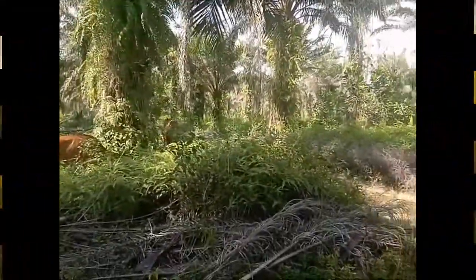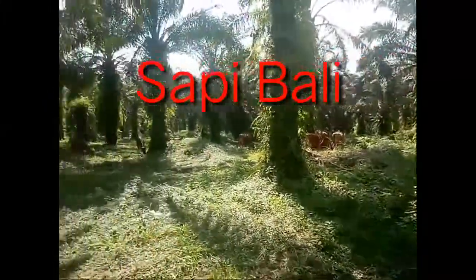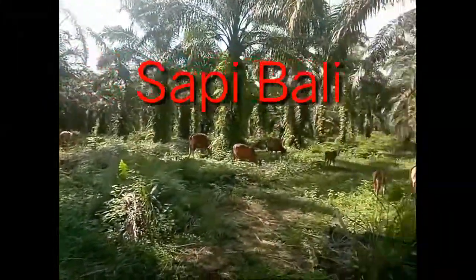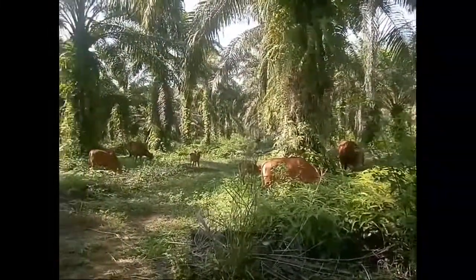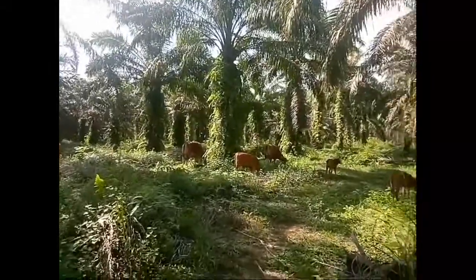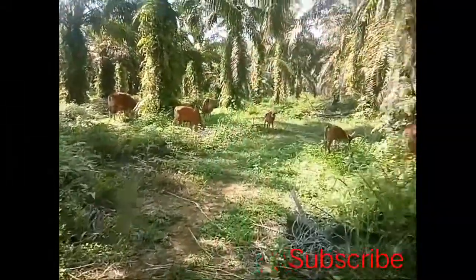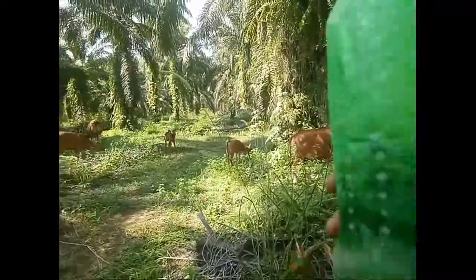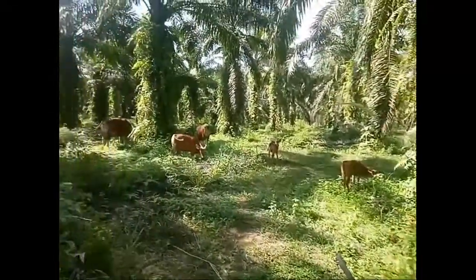Nih, saya disini akan menjelaskan bagaimana cara saya memanggil sapi, agar sapi itu datang. Dengan ini — air. Air apa ini? Rahasia. Saya panggil dulu ya.